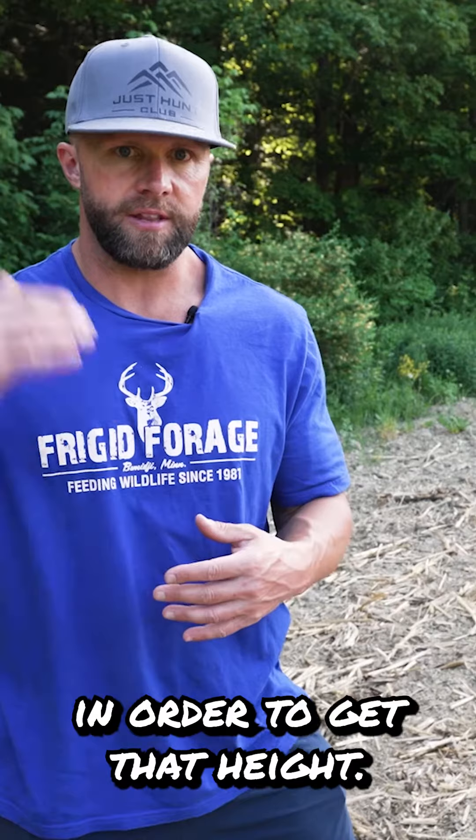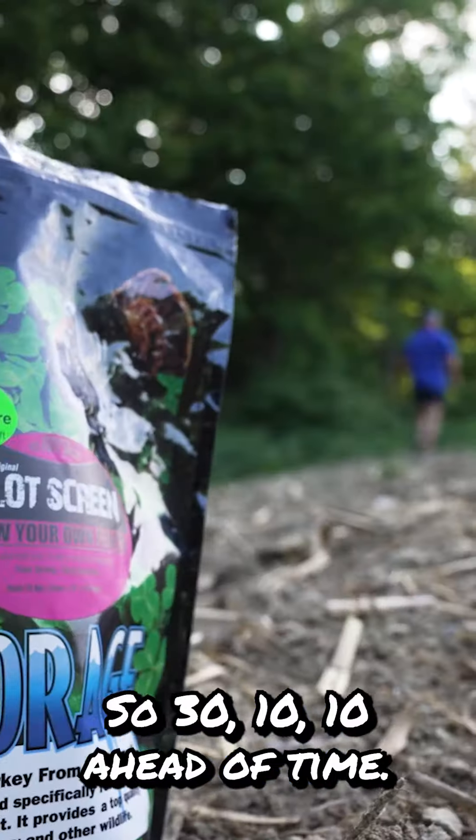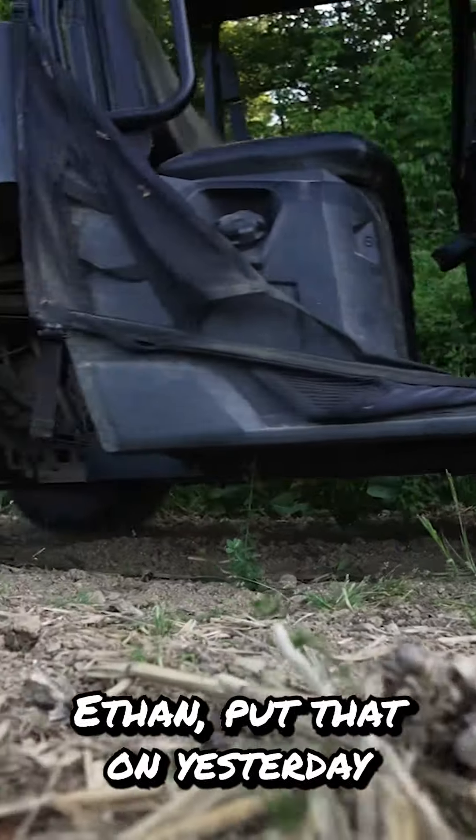Plot screen needs a little nitrogen in order to get that height. So I came in here — my particular application was a 30-10-10. For my small area here, I'm talking like 50 pounds. So 30-10-10 ahead of time — Ethan put that on yesterday for me.